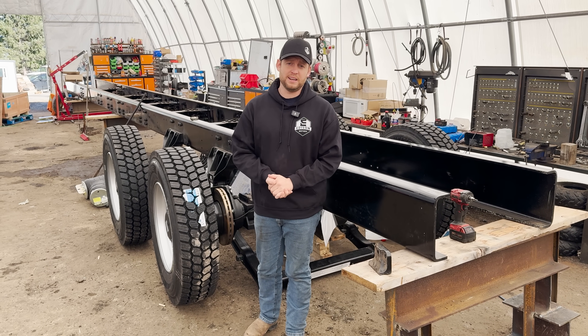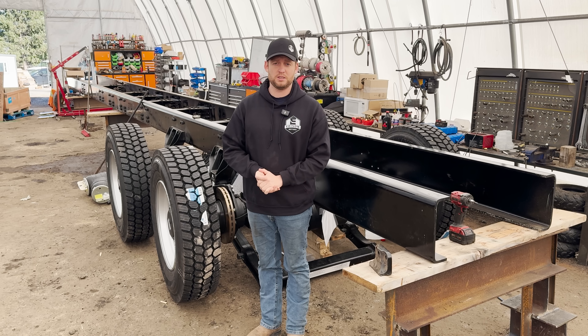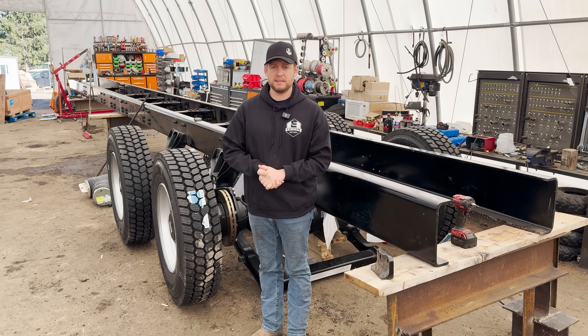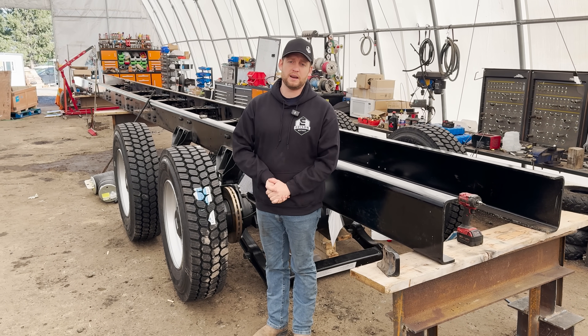The video you're about to watch is a video we did for a BC government grant submission. We were applying for the BC Fast Pilot grant, they needed us to make a video, and this is the video we applied to them.